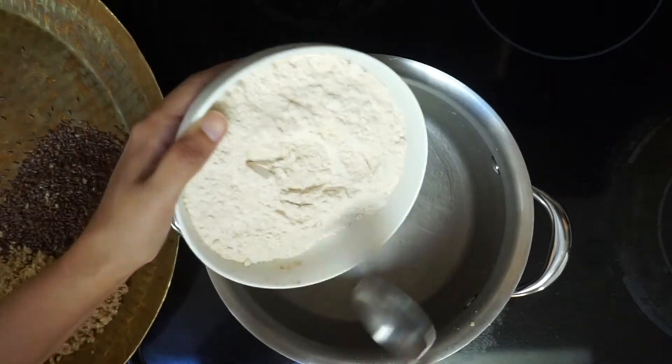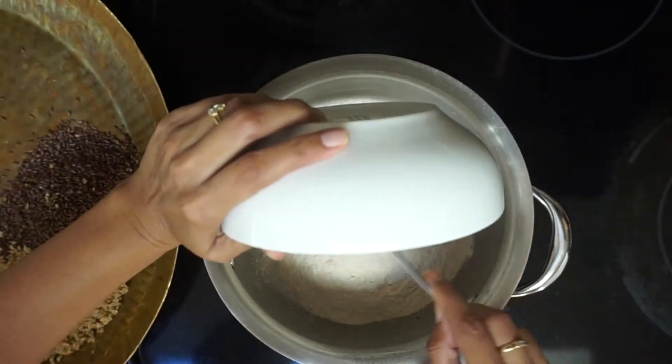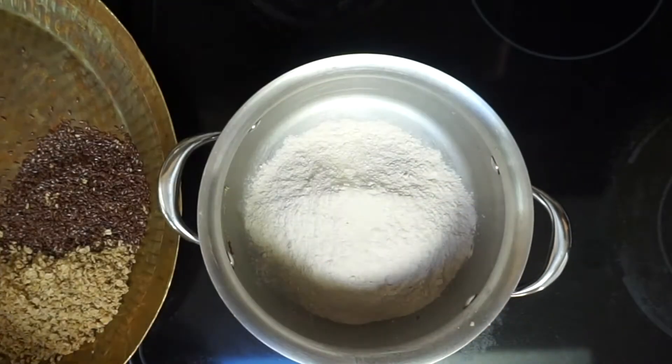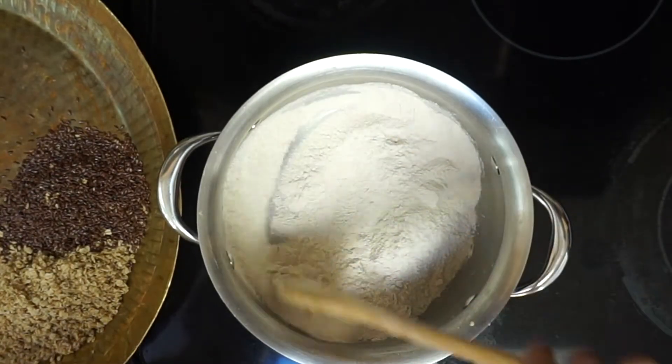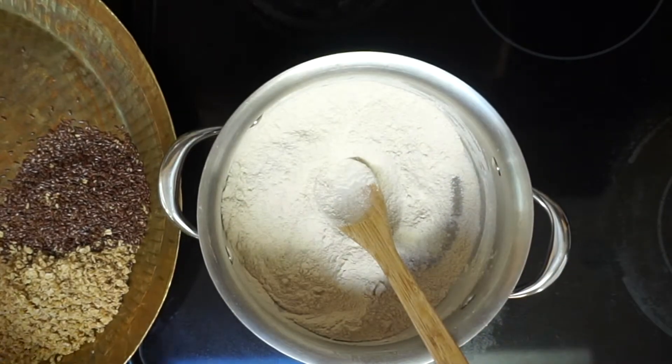Take 1 cup of wheat flour, add 1 teaspoon of ghee, and roast till the color changes and you get a nutty aroma from the whole wheat flour. It takes about 9 to 10 minutes.